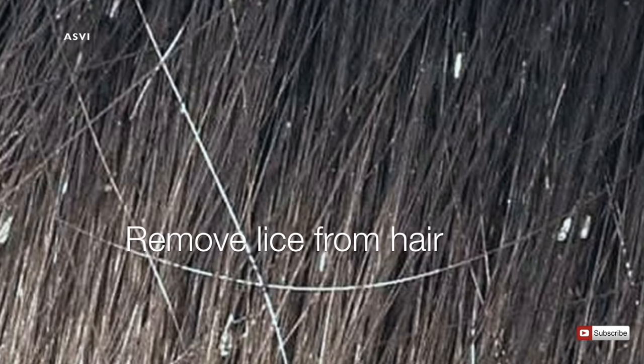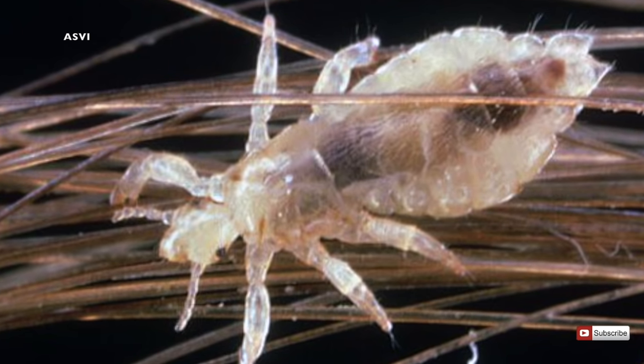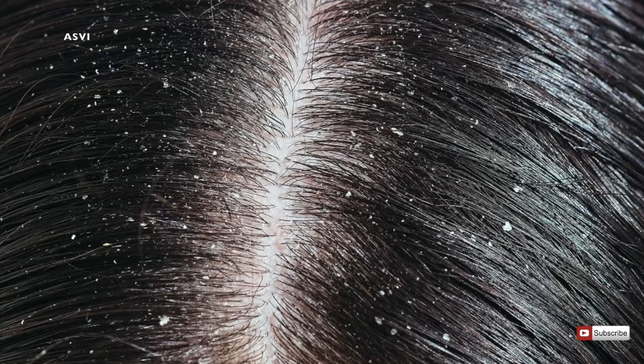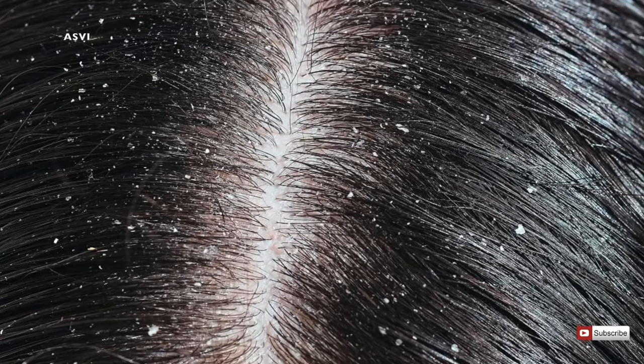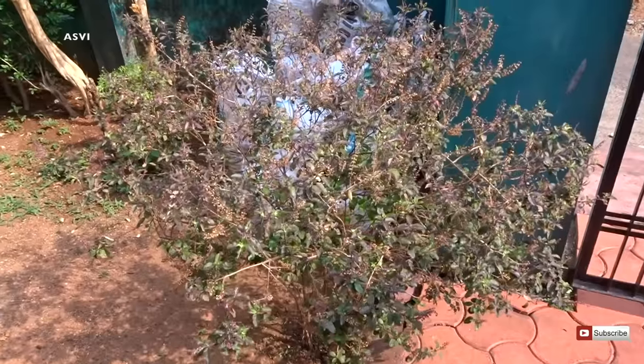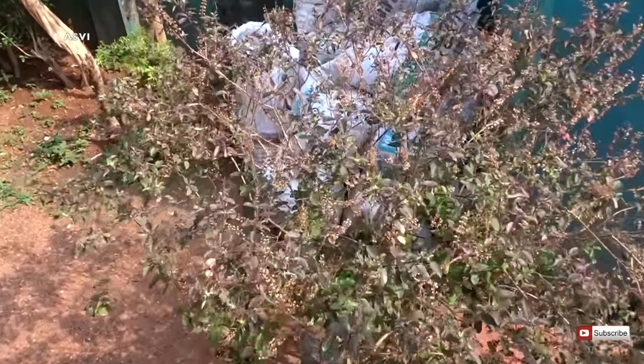Hey guys, welcome back to SVB Creative. Today I'll be showing you all a very effective home remedy to remove head lice, dandruff, and any scalp infection. The best part is that it's very natural, so it's not going to have any side effects unless you are allergic to it. The very first ingredient we need is Tulsi.